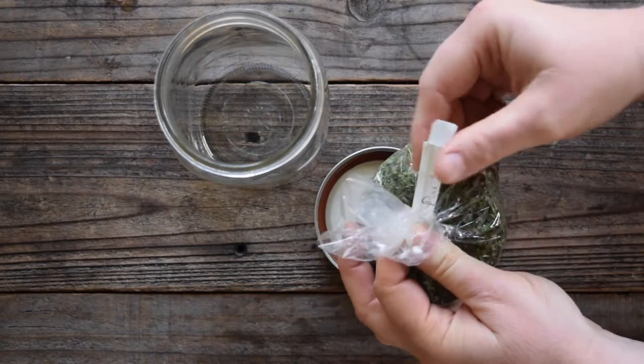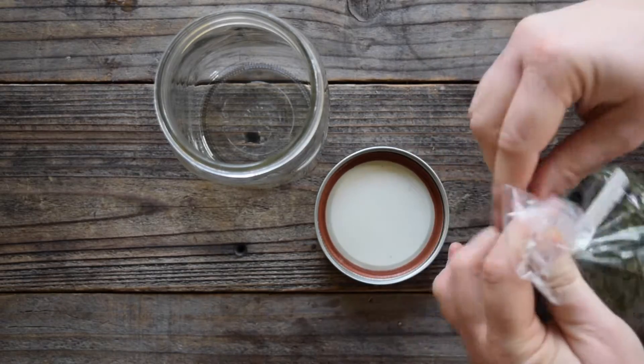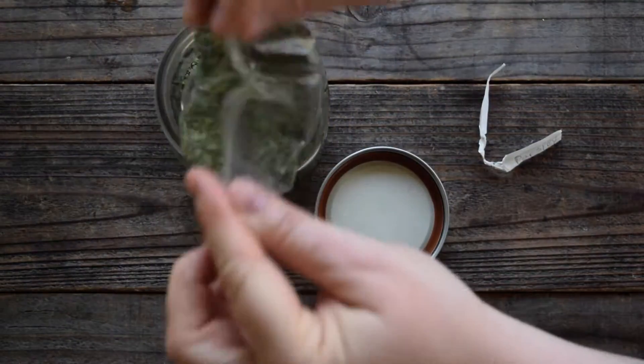Make sure when you buy your herbs that you write the name of the herb on the twist tie. Bring it home, empty it into the jar, and do the following.